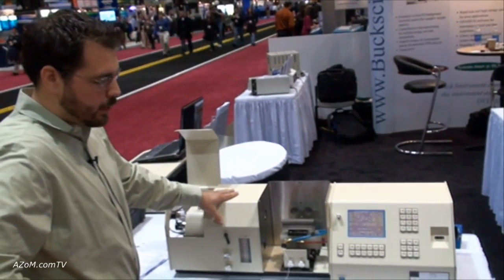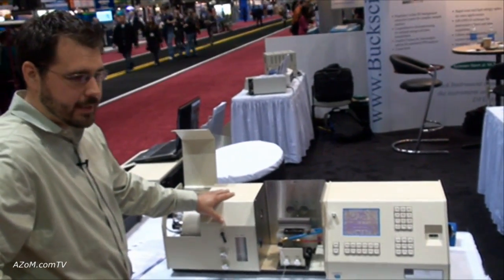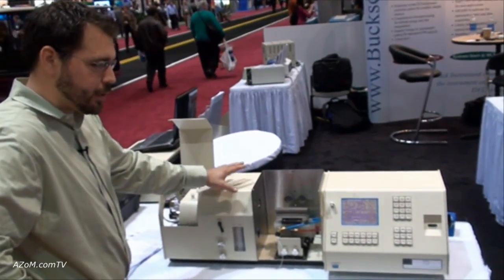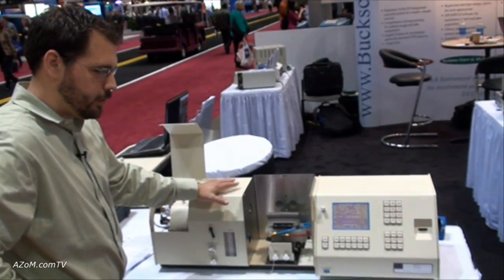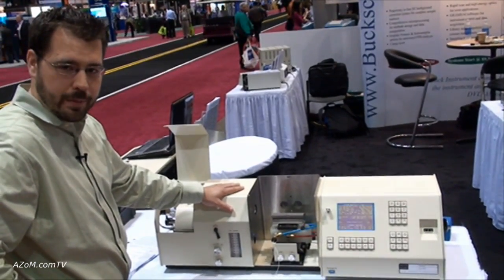It's all metal, all made in the United States. We've had people that have had these instruments for 20 years and are still using them. They're small enough that we can do repairs back at our facility in East Norwalk, Connecticut, which reduces repair costs significantly down the road if anything needs to be replaced.